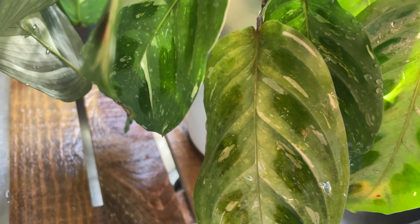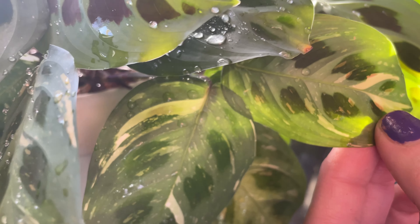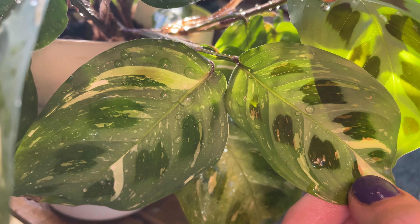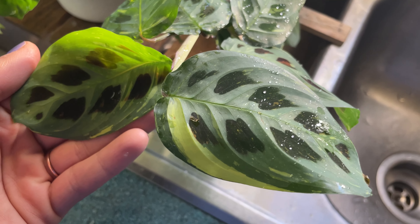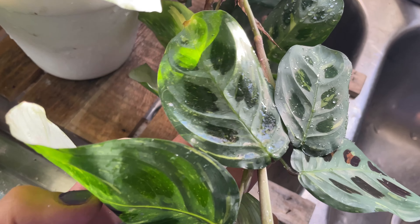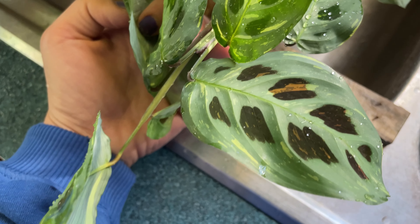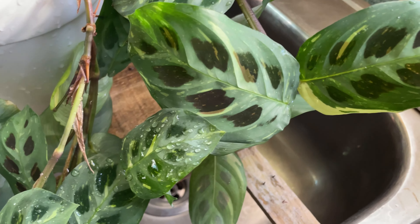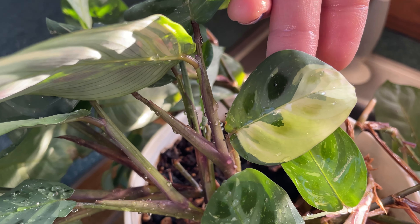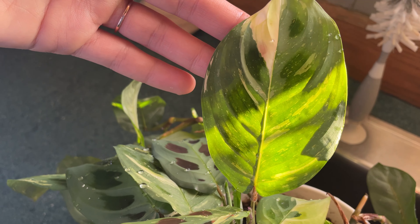Some of the leaves that do have variegation also have a reddish pink color mixed in with the creamy white. Some leaves have more splashing or speckles throughout them, and others have little sectorial chunks. I think it honestly has to do with lighting — how much light you're giving them. It's a super easygoing plant, especially for a prayer plant family member. He will crisp up some leaves if I let him dry out too long, but he really never stops growing.